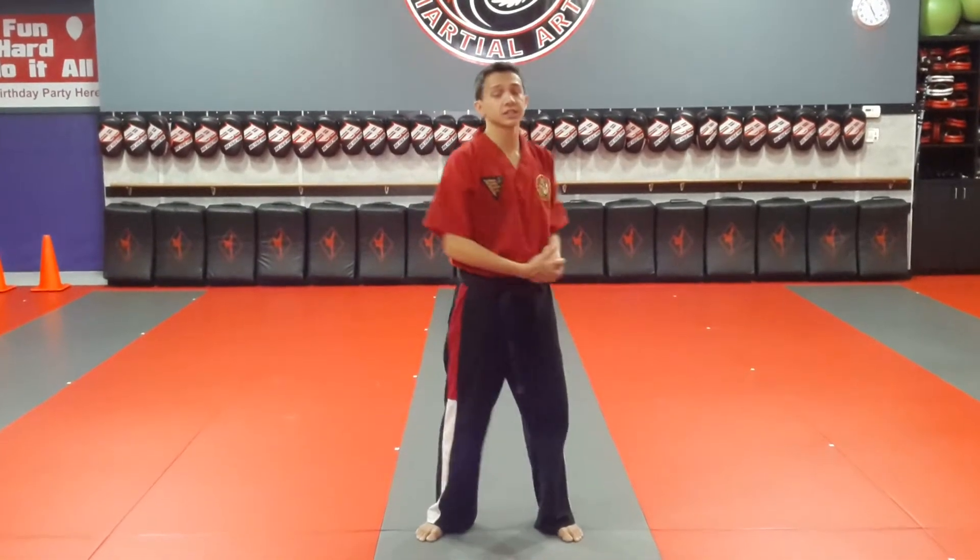Hey guys, it's Mr. Hans from the League Voice Martial Arts. I'm going to show you first, full speed, the kata long one — the one you've been practicing on the mat.